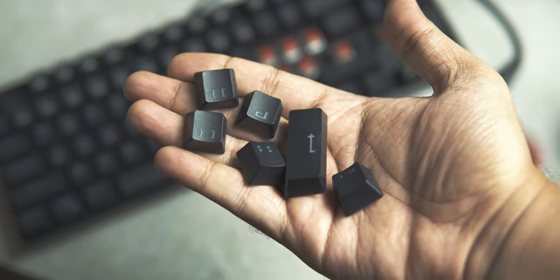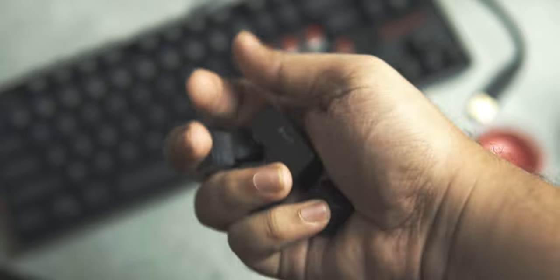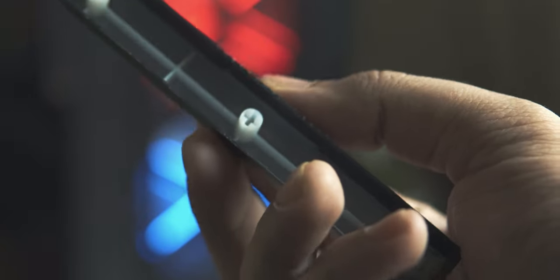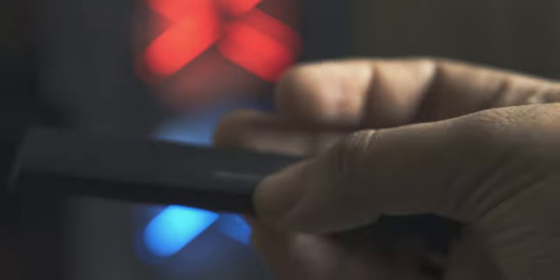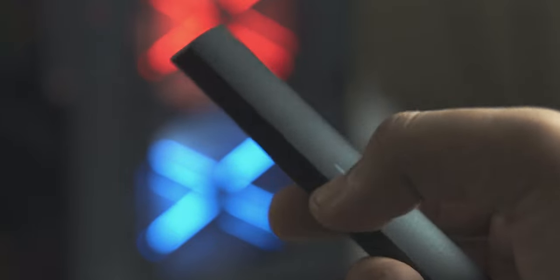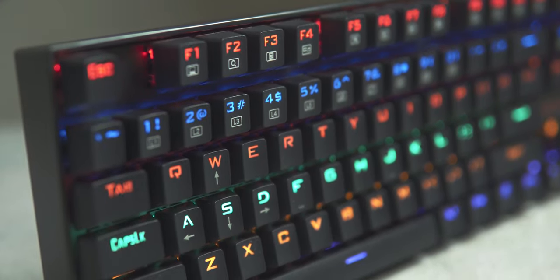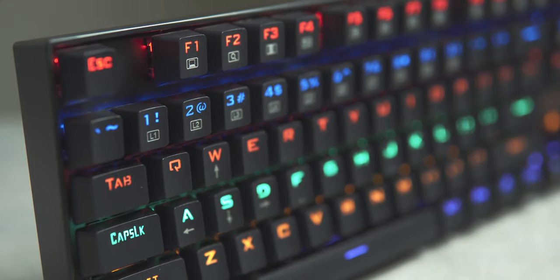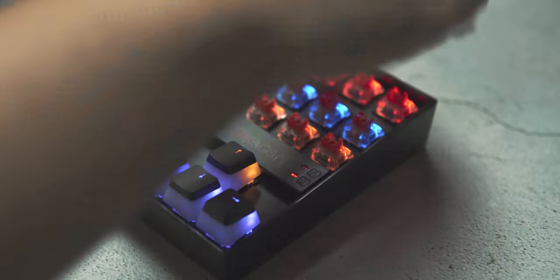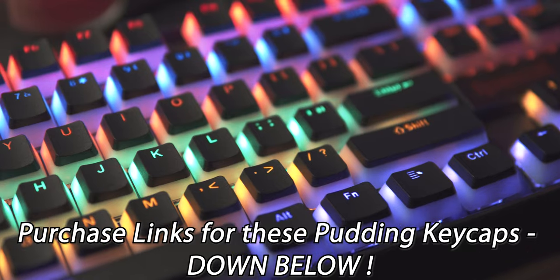The keycaps on the K552 are not double-shot PBT but are made from ABS plastic, which is cheaper to produce. However, they are quite thick and have a matte, grainy texture that helps prevent your fingers from sliding around while typing. They also did not develop any shine after prolonged use, which is a big thumbs up. The fonts are very gamer-styled — quite intense — but you can easily swap them out with different keycaps. Pudding-style keycaps are a great option if you want to take advantage of the keyboard's lighting.